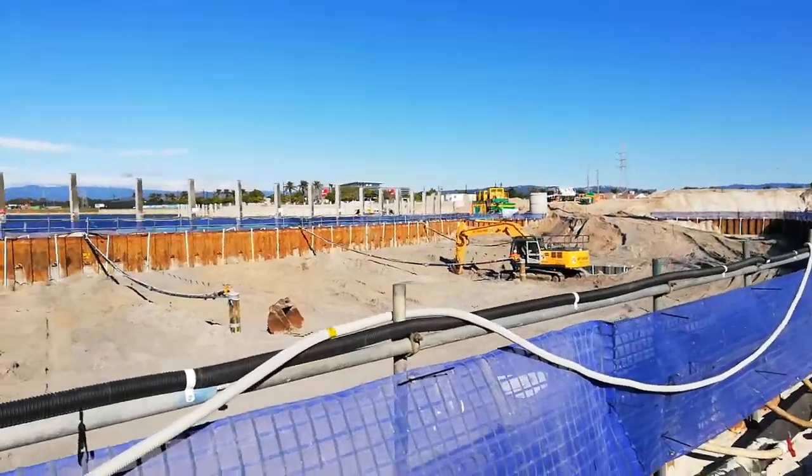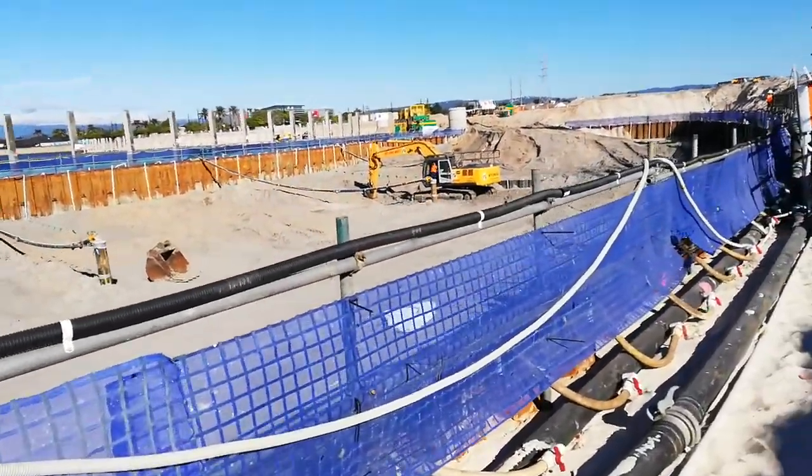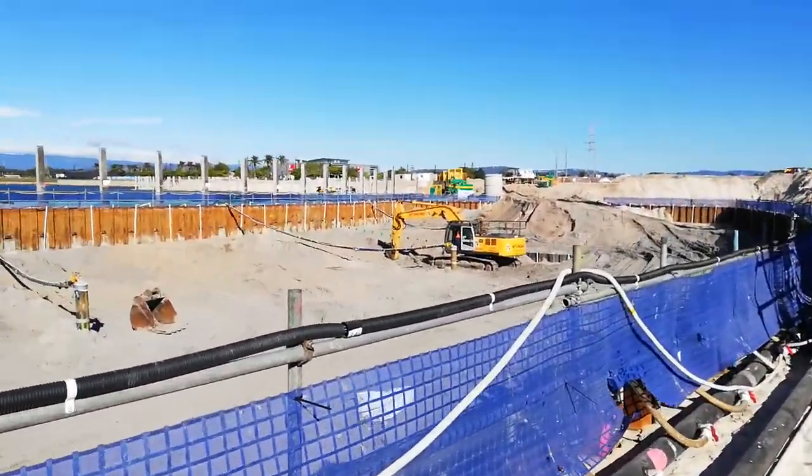So this is a big job as you can see — it's a lot of digging.